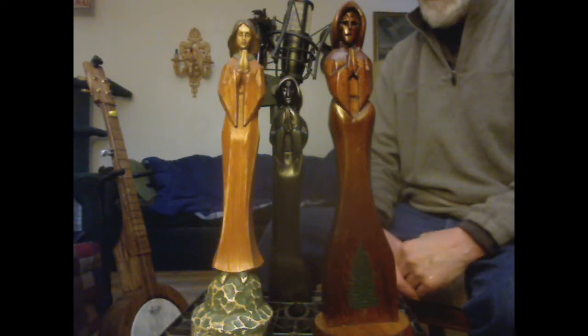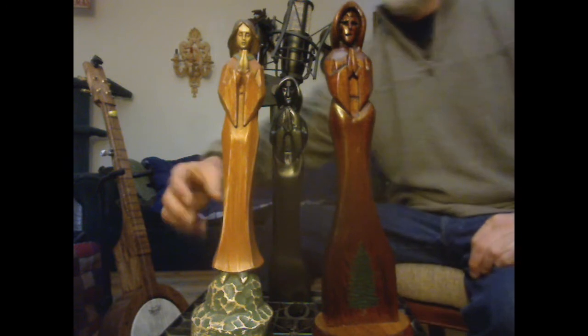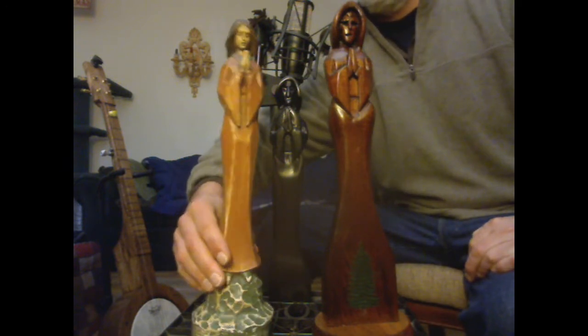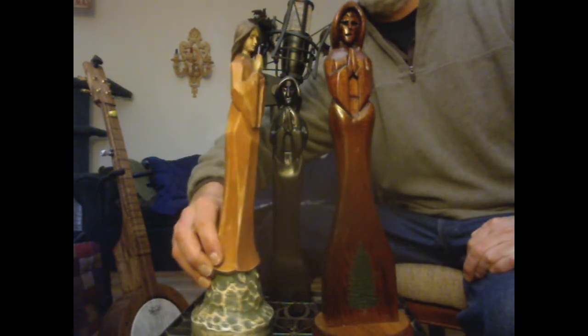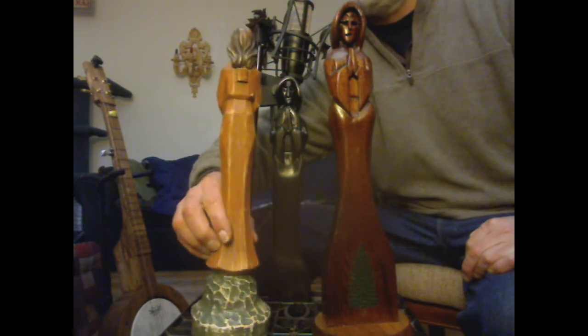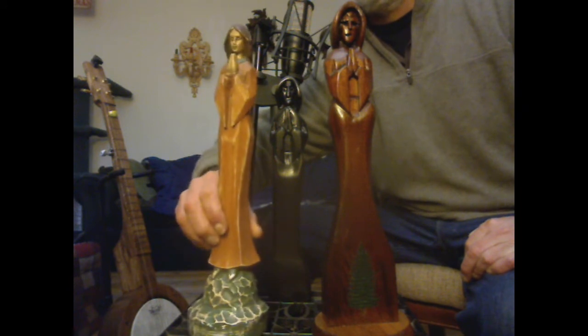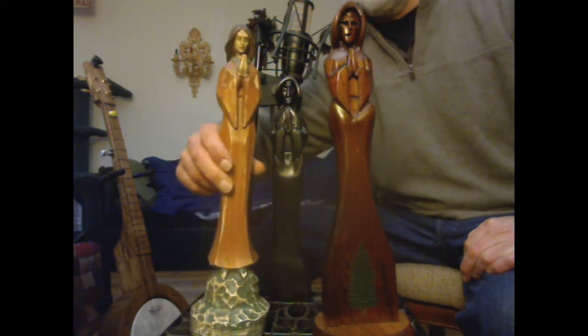I've been doing a little bit of wood carving here. I carved out this one and this one. This one I got from the Salvation Army thrift store — it's a young lady praying in a robe, standing on a hill. I got it 50% off.